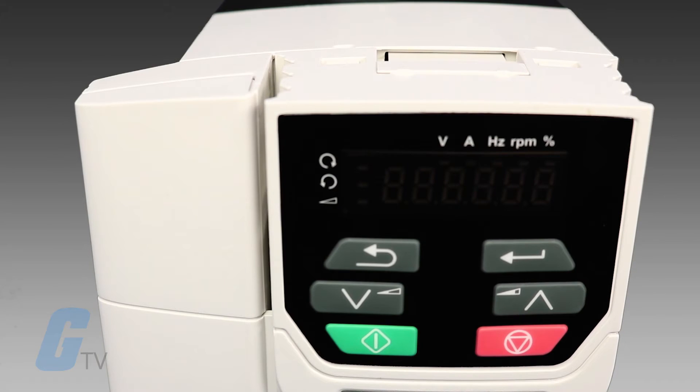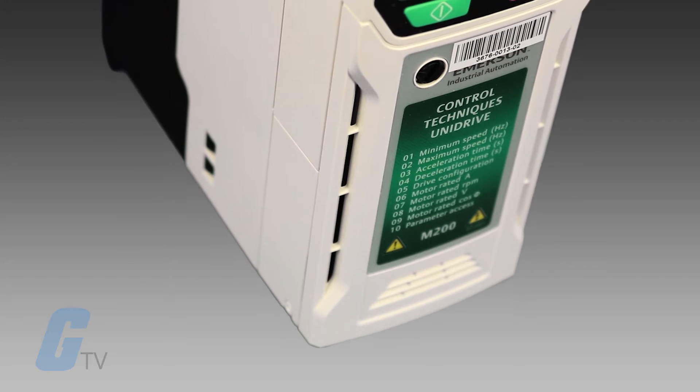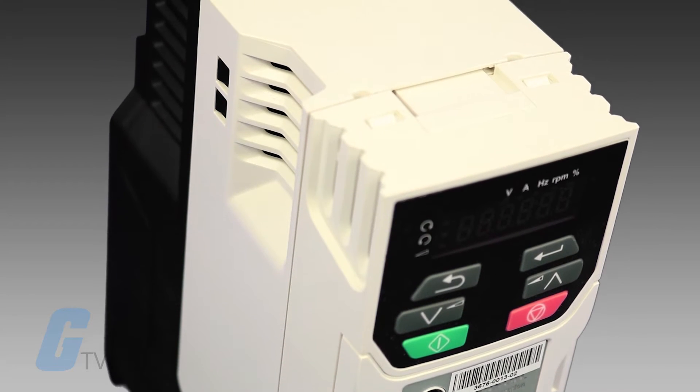The M-Series brings increased throughput over previous lines. Motor control using induction, permanent magnet, servo, and linear motors in open or closed loop configurations are available for total flexibility.